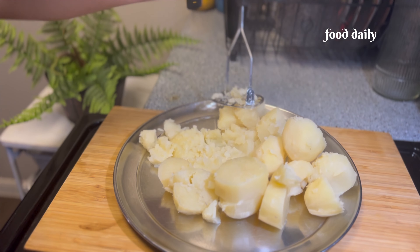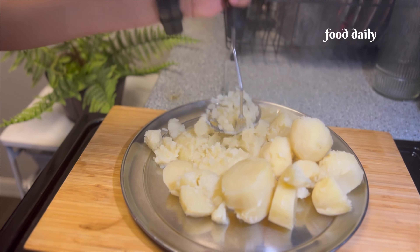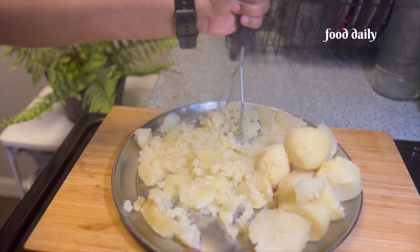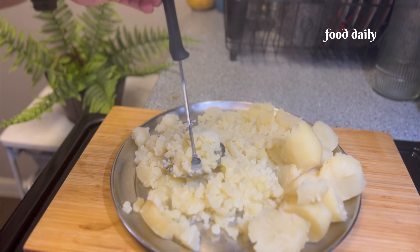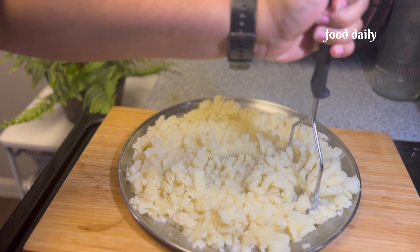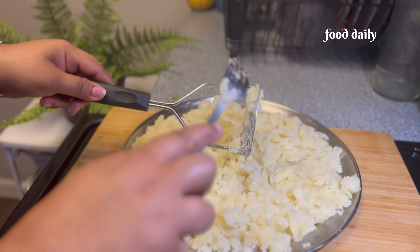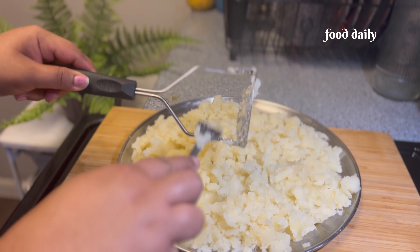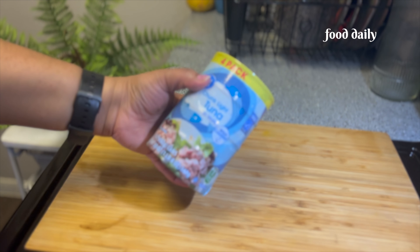We will also try to keep the product. This is a tip for a minute. This is why we have to cut the potatoes and cut the potatoes.